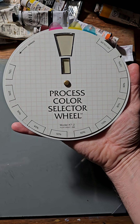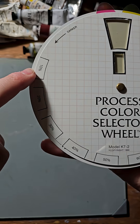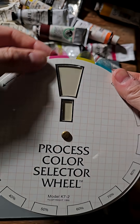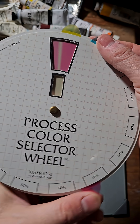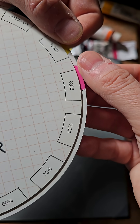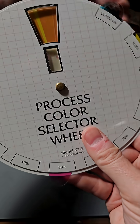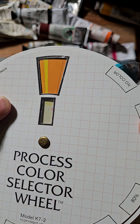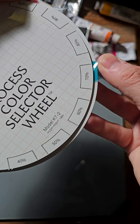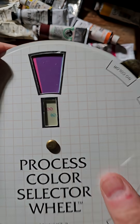This process color selector wheel from the 80s allows us to select different percentages of magenta, cyan, and yellow, which perform way better as subtractive primaries than red, yellow, and blue. Here we can explore how it's not just which primary hues you're using, but how much of each — like 50% magenta for a nice orange, or a nice purple. Let's slide our cyan down to 60%, 10%. Beautiful.